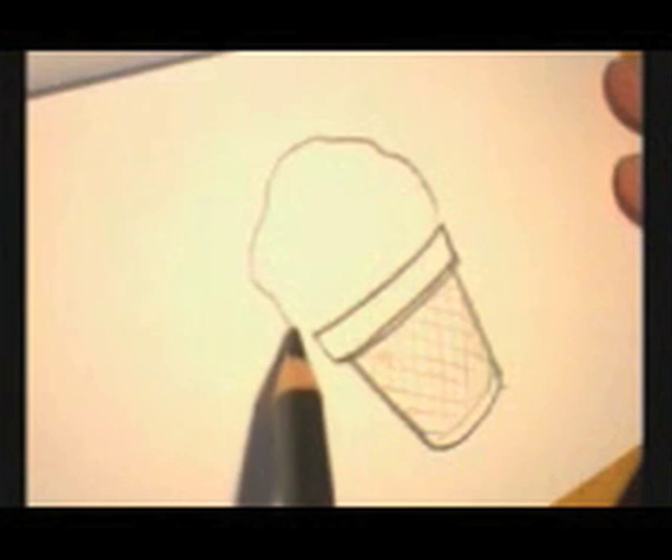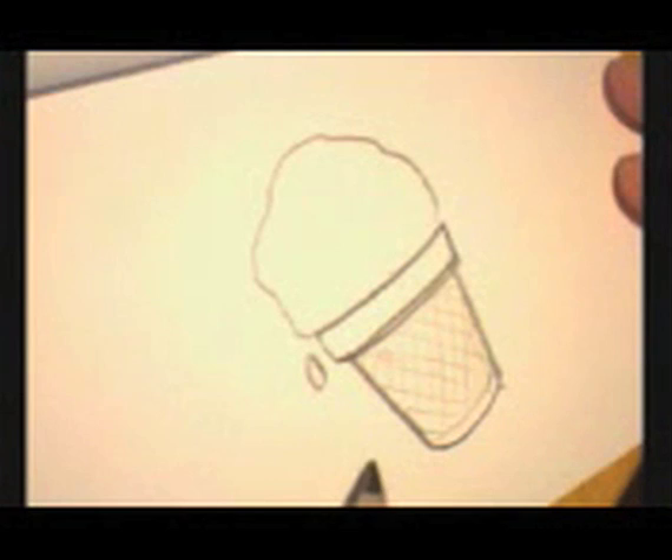Now let's look at the ice cream itself. There's a drip of it coming off. Let's put a little ice cream on the tabletop.